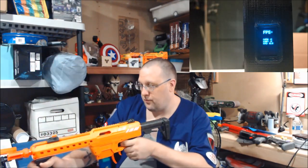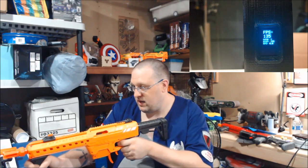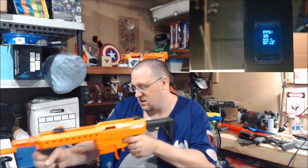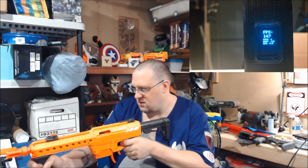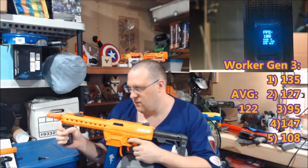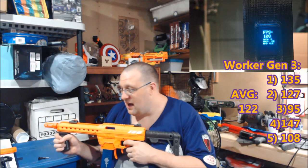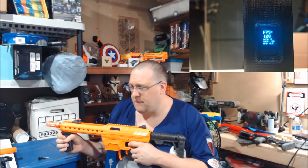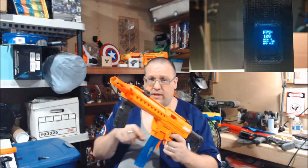Now doing a quick reset on the Saturnus and moving on to the Gen 3 darts. There's a thunderstorm going on right now. Those results seem wildly inconsistent — going to do a quick reset and then see what the Gen 2s are doing.